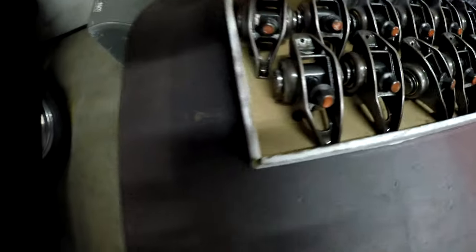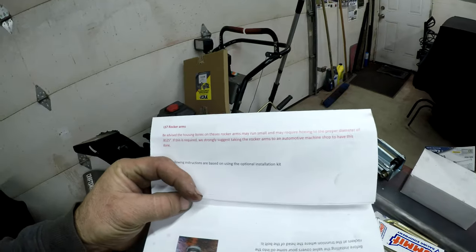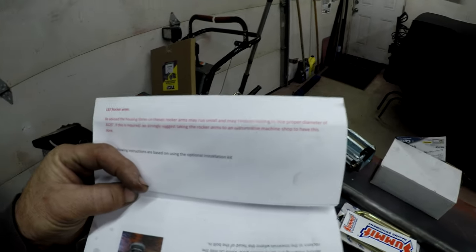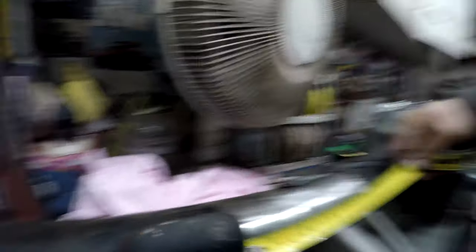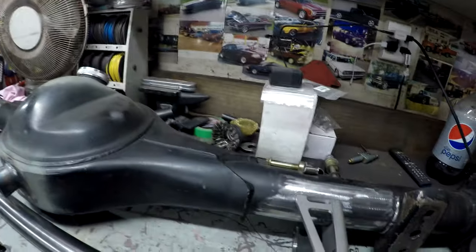The LS7 has those offset rockers — you can see how different this rocker is from this one. The instructions say you have to be careful because the bores on the rockers may run small and require honing for the LS7, but I checked those ones and they were good so I didn't have to do that. I have the anti-roll bar at three and a quarter inches from each side, and the rear end is sitting on its studs so it's level, and this is sitting flat, so it should look the same.